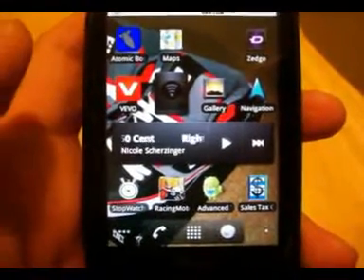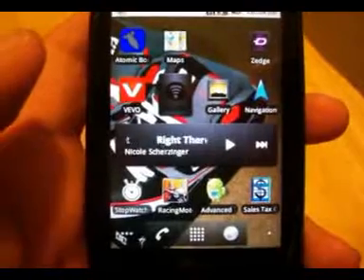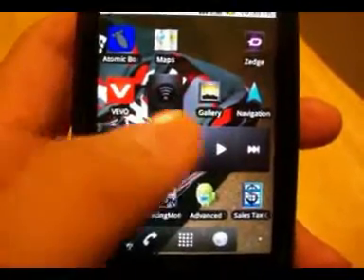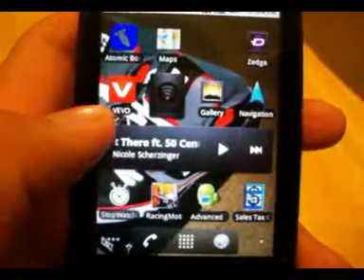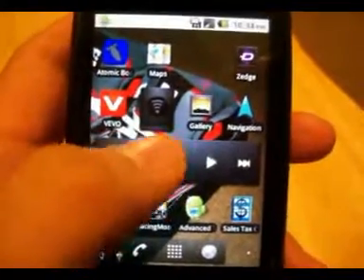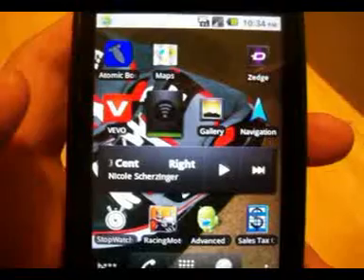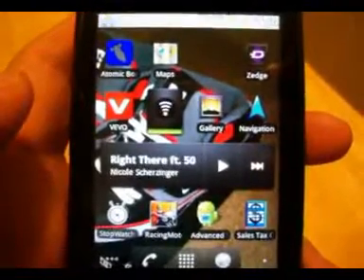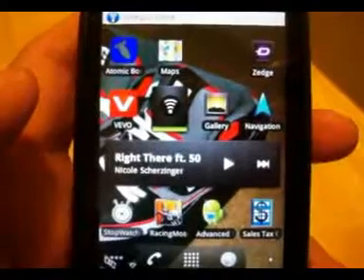Hey guys, so I'm going to be showing you how to put a password or security password on your Android's wireless internet. You're going to put a web security account, like a regular modem, which is really cool.